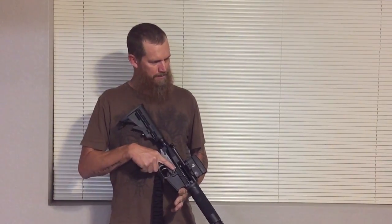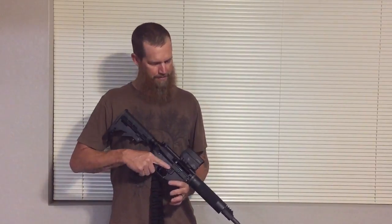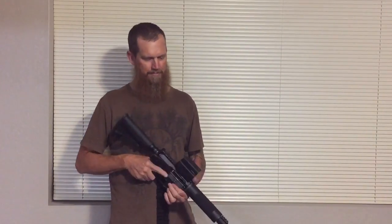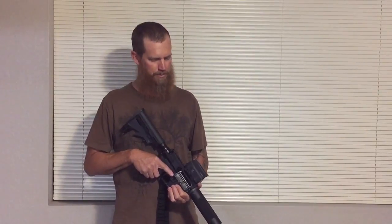My overall opinion: it's going to be a good little unit. It's supposed to be shockproof and waterproof — am I willing to test that? Maybe. I might have to go drop it. Of course we always have that exceptional Vortex warranty, so at least they'll cover it.